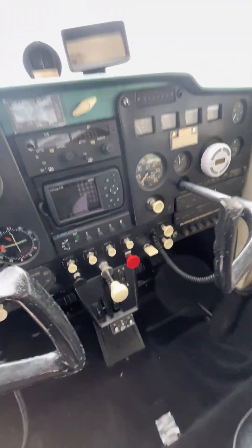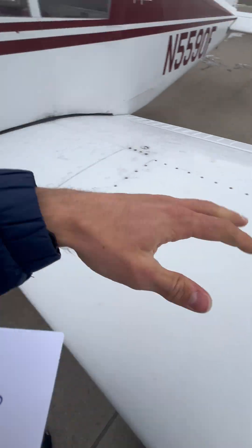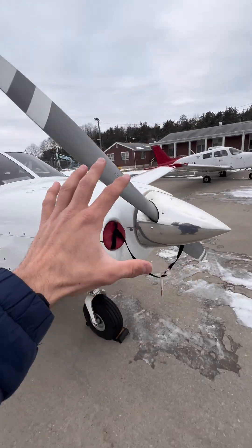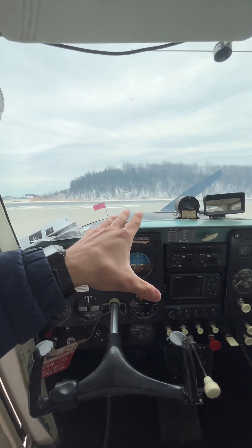When you quickly jam the throttle in on a carbureted airplane, you're instantly allowing for full airflow through the carburetor. But the fuel has more weight than the air, so it needs a little time to catch up. This means that your engine is momentarily running with too much air and not enough fuel, which can cause your engine to completely stop running — really not something you want when you're trying to get full power from your airplane.